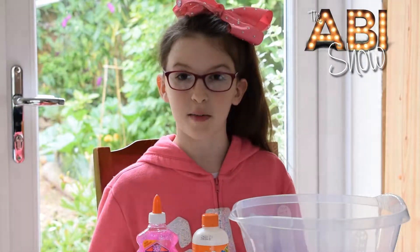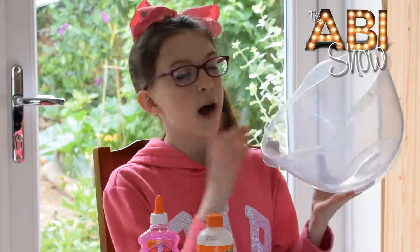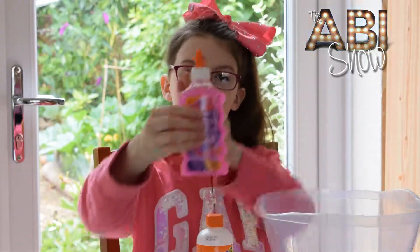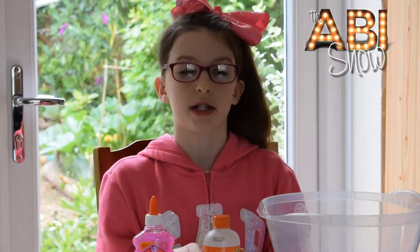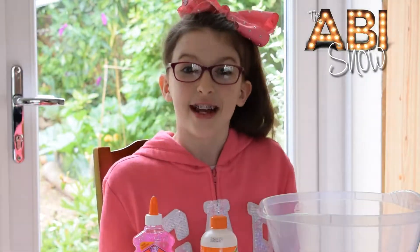In today's video I'm going to be making... So I've got a bowl, a spoon, some Elmer's Glitter Glue and some Elmer's Magical Liquid, and all of this stuff, apart from the spoon, is from Hobbycraft. So let's go.